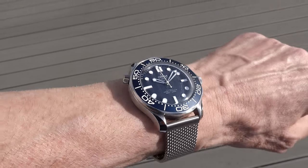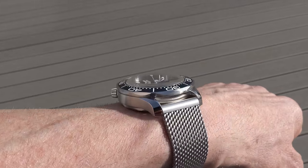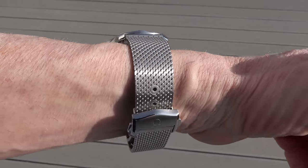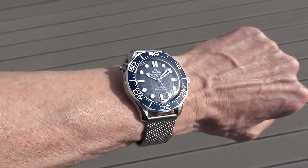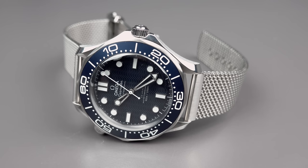I'd recommend that one should wear this particular beautiful blue watch with the delivered mesh bracelet, and not with the NATO probably. But tastes are different — you choose. I'm just telling you what I think.